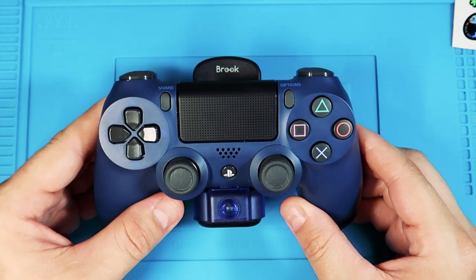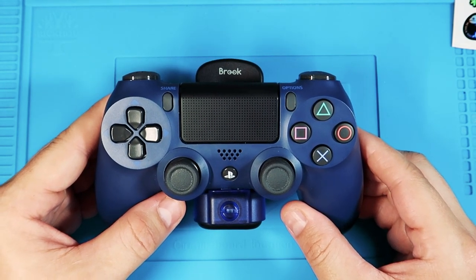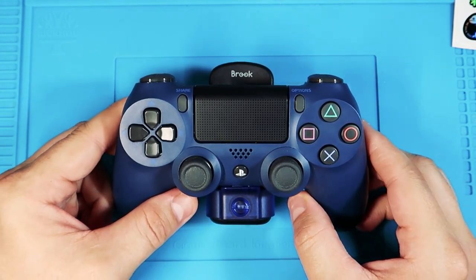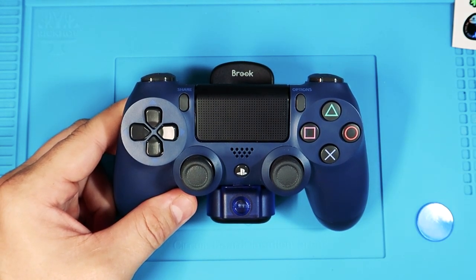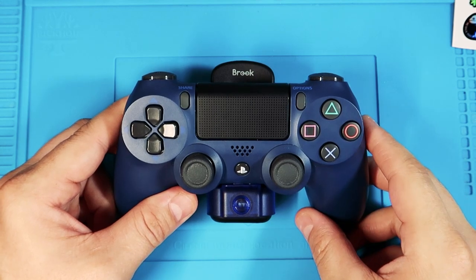The first thing you need to do — same as with any Brook adapter — is update it. Let's go over to the PC and I'll run you through how to do the firmware update on the Brook Marine adapter.